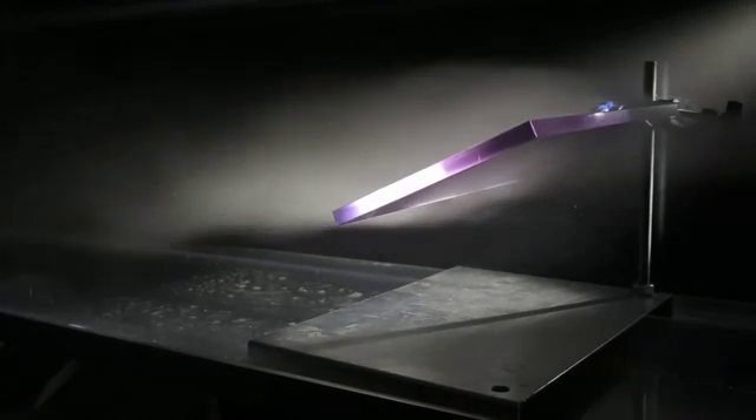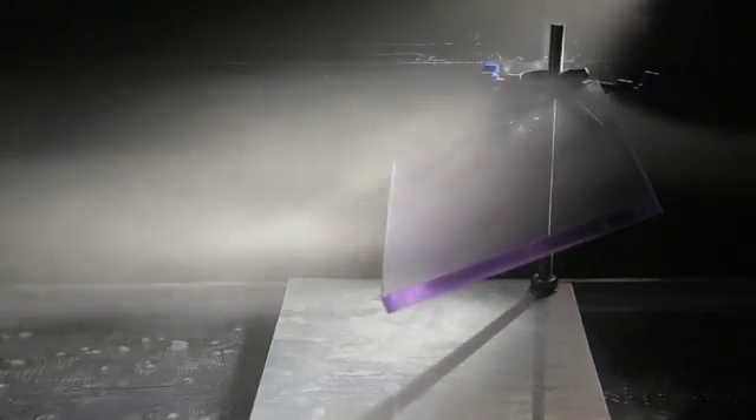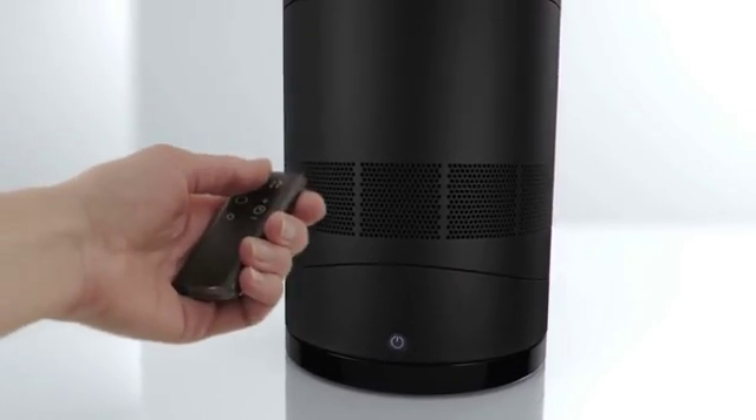When airflow is forced to change direction, the disrupted air is turbulent. Turbulence is noisy and wastes energy. In the latest generation of Dyson fans, turbulence is minimized, ensuring they're quieter and more efficient than their predecessors.